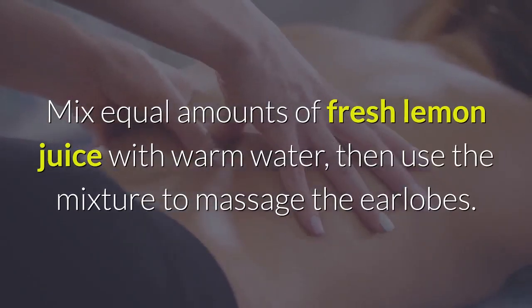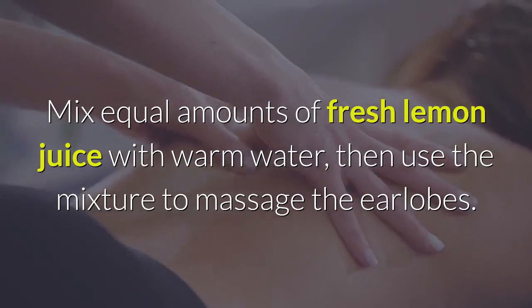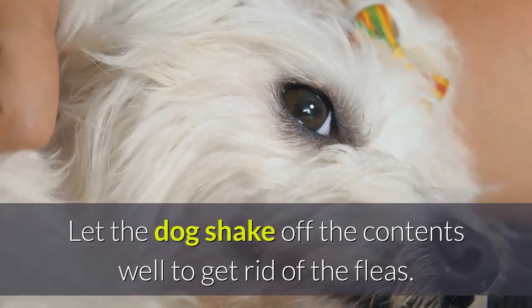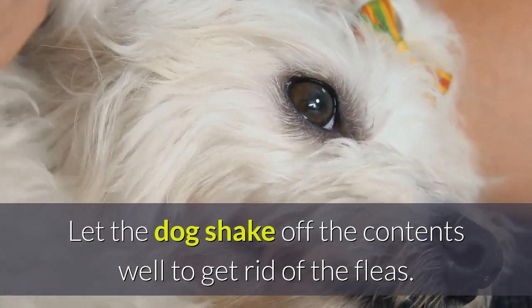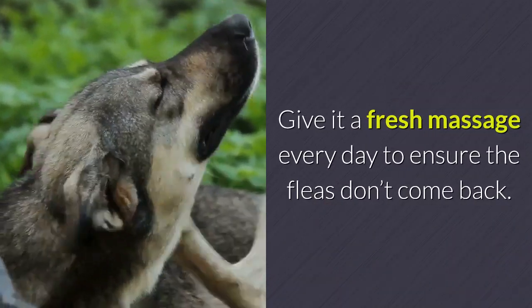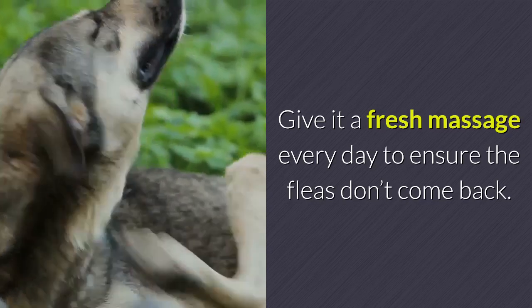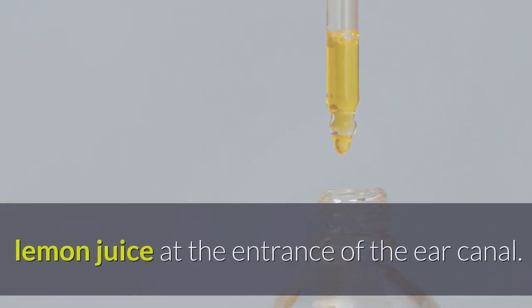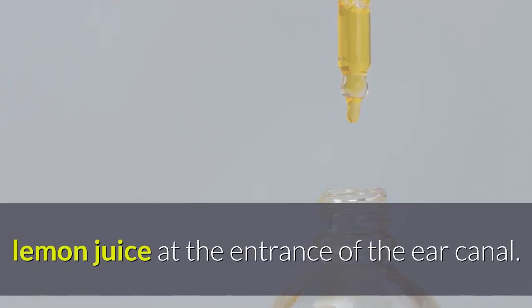Mix equal amounts of fresh lemon juice with warm water, then use the mixture to massage the ear lobes. Let the dog shake off the contents to get rid of the fleas. Give it a fresh massage every day to ensure the fleas don't come back. You can also use a dropper to place the fresh lemon juice at the entrance of the ear canal.